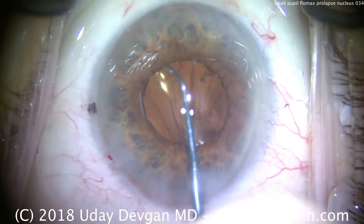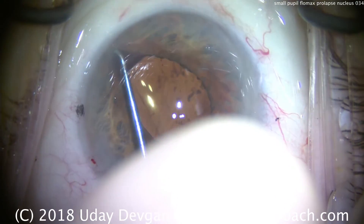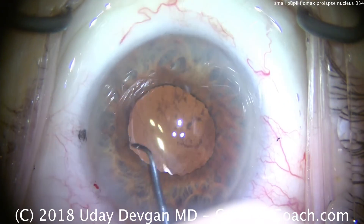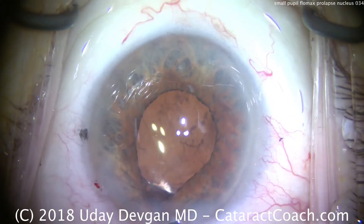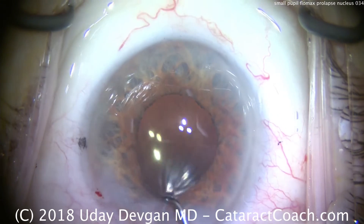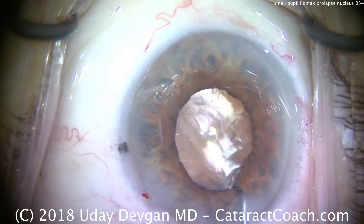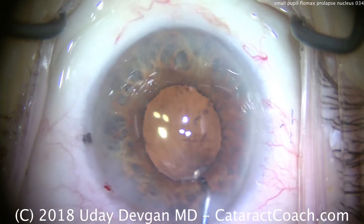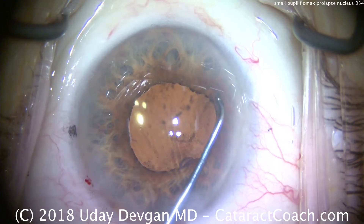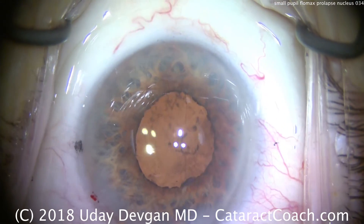Since it is a toric lens, let's place the lens a little bit shy of the final position. Now, importantly, let's check 360 degrees. Use the chopper to lift the iris with the eye still full of viscoelastic. Oh — there's some material there. There's a little bit of cortex material sub-incisionally. We'll have to get that out — that can't stay. The rest, you can see, is under the rexis edge. There's the rexis, by the way — looks like a beautiful rexis.